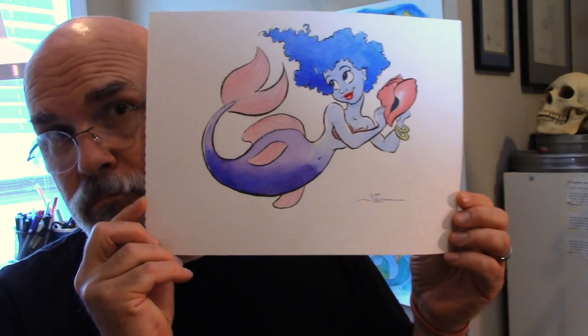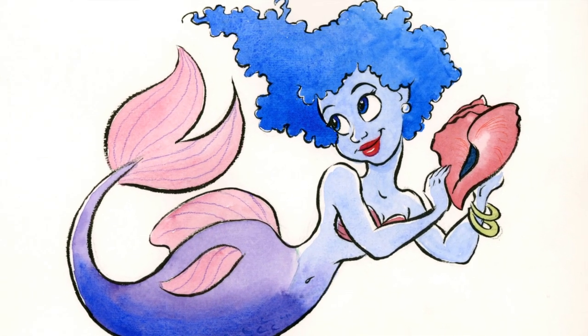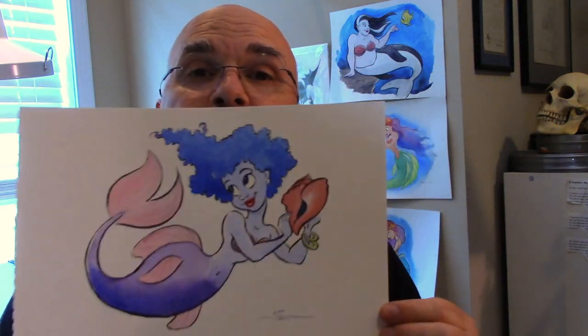But that's not all. If you pre-order, or order during the first month of release, we're going to put your name into a drawing, and at the end of the month we're going to draw one lucky person's name out of a hat, and that person will win this original Blue Mermaid that I drew for the course. You're going to learn how to draw this during the course, but one lucky person is going to win it.